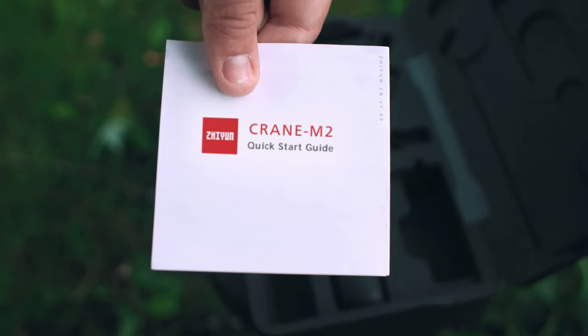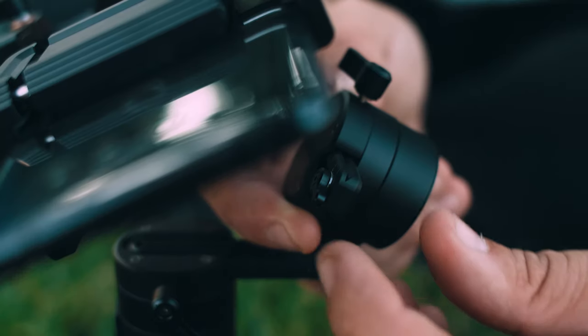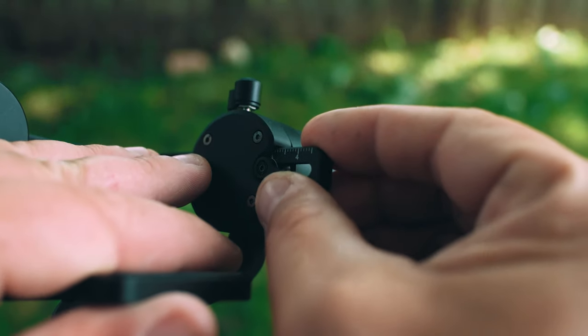If you need a more detailed breakdown of balancing, consult your user's manual included with your purchase. Once you've finished balancing, toggle on the memory lock on the roll axis to mark the balanced position for easy and quick balance adjustments the next time.